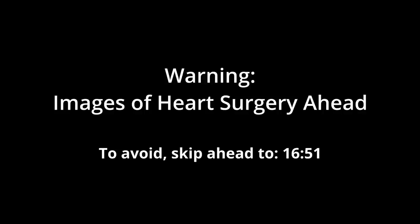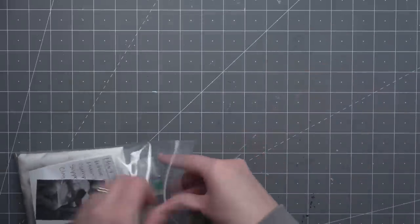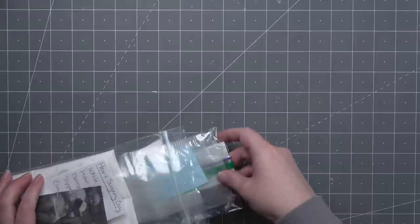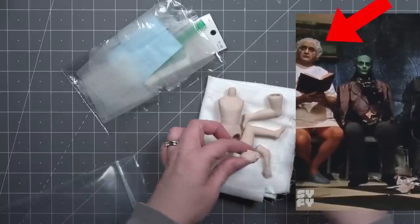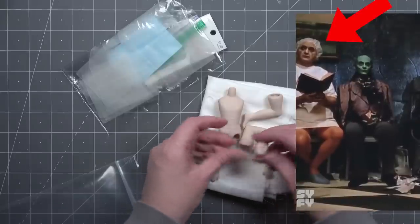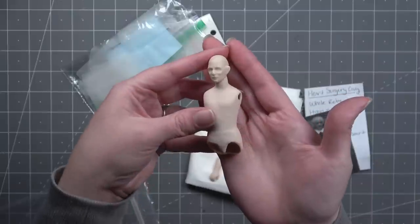This first doll will have images of heart surgery because I have to recreate that process. So if that's something you can't handle or is a sensitive subject, please skip forward to the timestamp shown on screen and it'll take you straight to the beginning of the shaman. Besides the actual open heart surgery part, I think this is going to be one of the easiest dolls I'm creating. Very simple hospital gown.